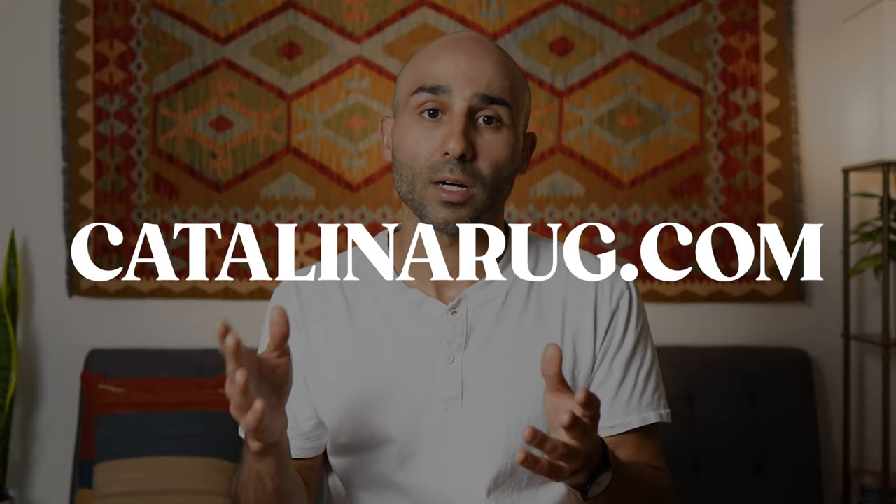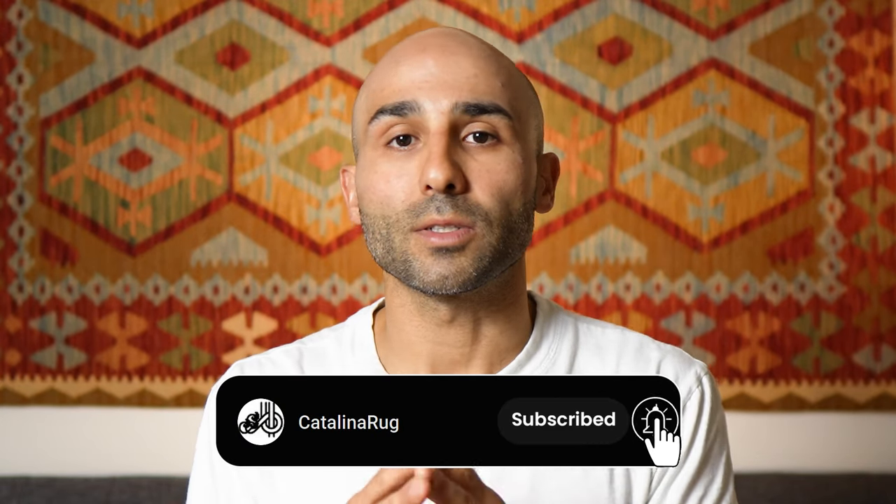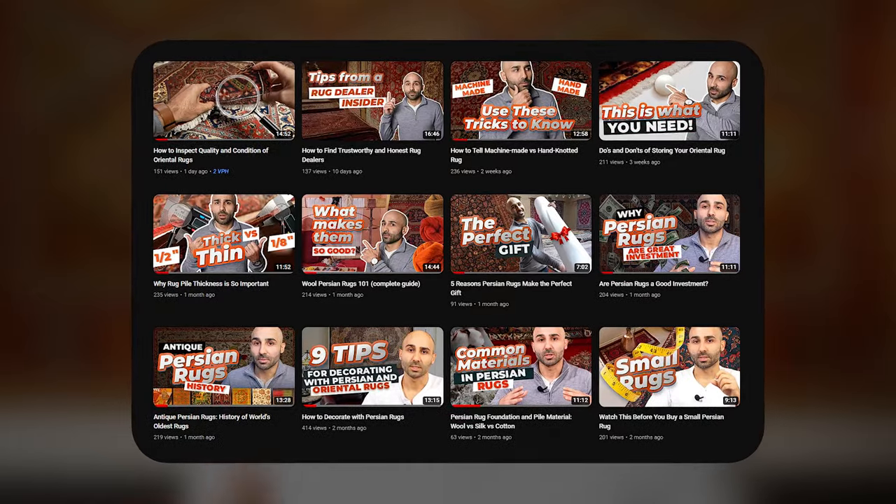That's how you go about hanging your Persian or Oriental rug on the wall. I hope these instructions are easy to follow so you can get your rug on the wall and add beauty and character to your home. If you have any questions, drop your comments below. For diagrams and more pictures, visit CatalinaRug.com — the link is in the description. Please like, subscribe, and turn on notifications, as we put out videos covering everything you need to know about Persian and Oriental rugs every week.